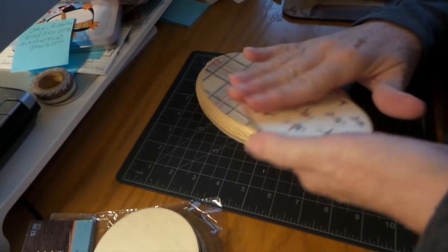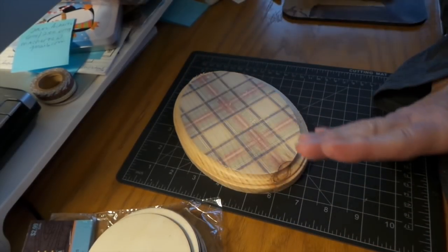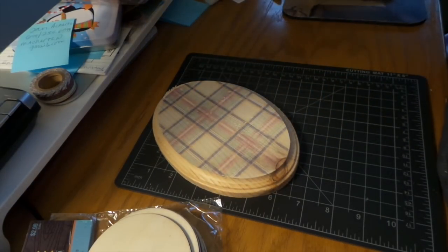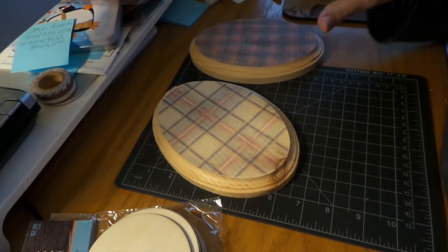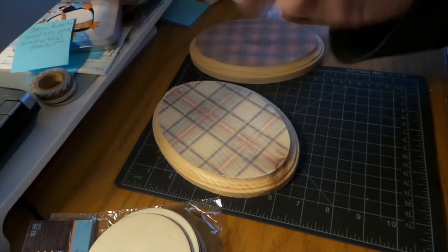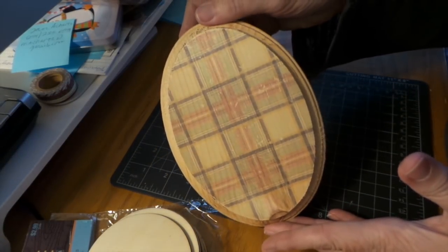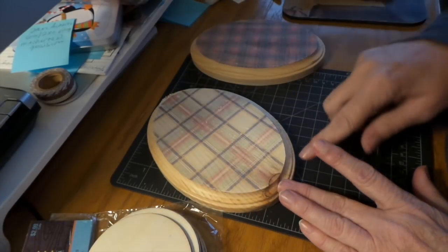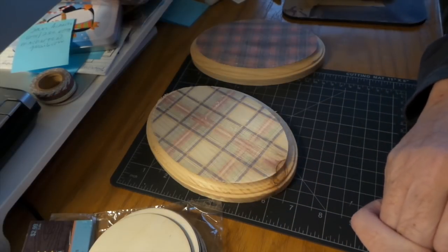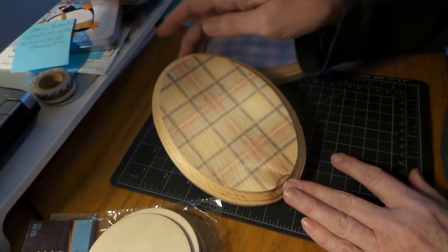I'm going to redo those coasters on the other side with something else, and I'm going to glue a piece of felt on the bottom of the coasters. Once this is all dry, I'm going to wait a day with all these big plaid reds before I decoupage them, because once you decoupage it really brings out the color a lot more — it's going to be a lot brighter. Then I'll figure out what to do with the sides — I don't know if I'm going to paint it or stain it. I'll be back with the finished projects!